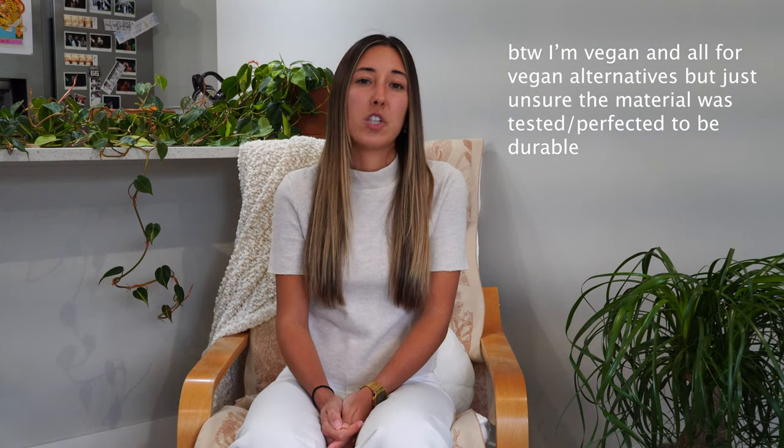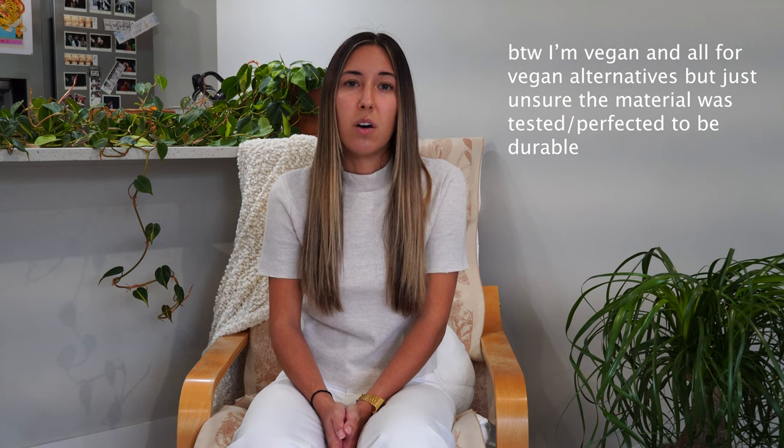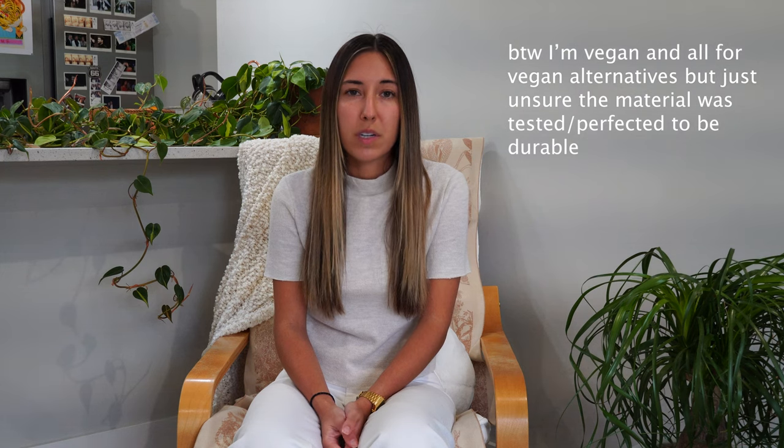Another concern for me is the longevity of these pants. Since they're vegan leather, that essentially means a form of plastic, and I've had cheaper handbags in the past made of cheap plastic that ended up cracking and flaking off. I wonder if that's going to be a reality for these pants as well, especially if you wash them a number of times.